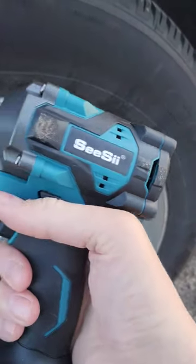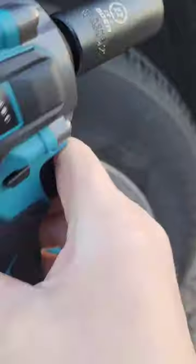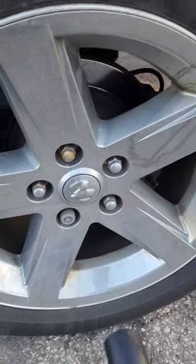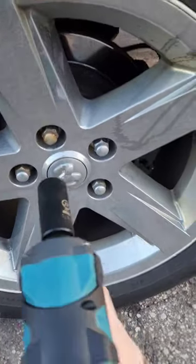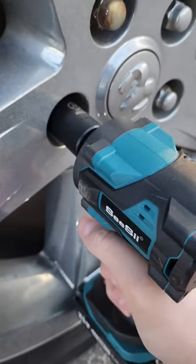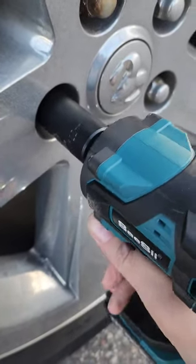Can this budget Amazon CC 3/8 inch impact wrench with a fully charged battery take off the lug nuts I put on yesterday with the Flex high torque? Let's give it a shot. Watch right there — no way!